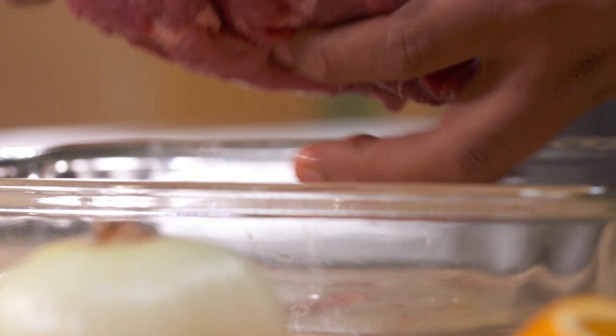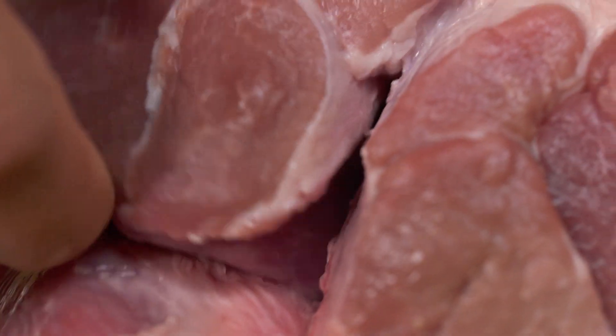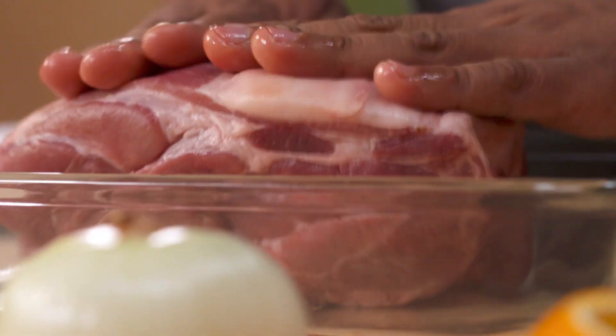Mexico is very famous for its carnitas dish. It's a spectacular dish with pork shoulder — just beautiful, full of fat, a lot of muscle, and it's very tough. That's why I'm going to be using a lot of lard to cook this beauty.